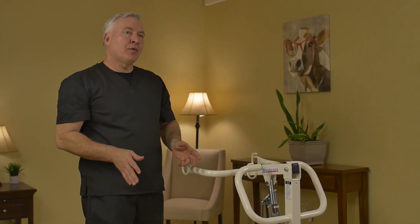Now, let me show you how we can make a transfer with the SA-182 from the chair to the bed.